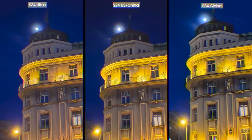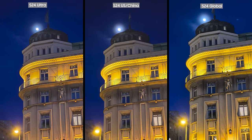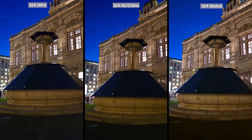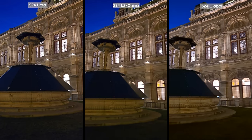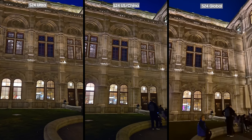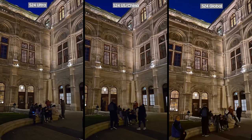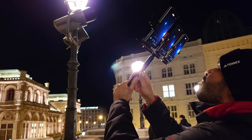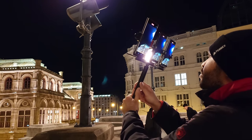On the 3x zoom, you can once again see the Ultra picking up more details in the photo in low light conditions, but that's to be expected since the phone packs better hardware and sensors compared to the base models. In the low light scenario, even though at first glance all cameras produce similar output, a closer look reveals that the S24 Exynos variant did not capture the grass accurately — the grass looks brown instead of green. In general, I notice the white balance is sometimes off with the Exynos variant.